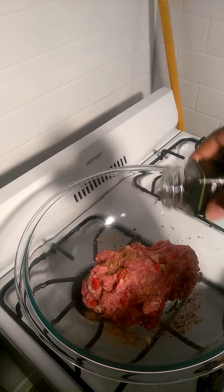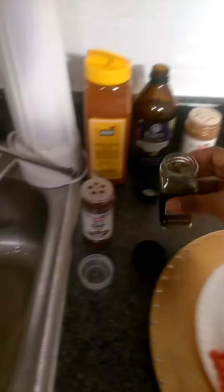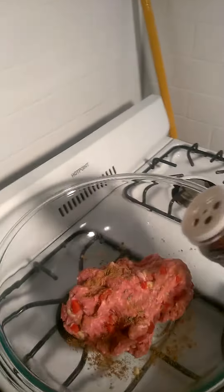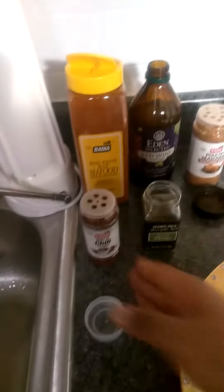Just a tiny bit of thyme, just a little sprinkle. Then some chili powder — you don't want to overdo it, you just want to tease the taste buds. Just a little tiny bit, just a dash.